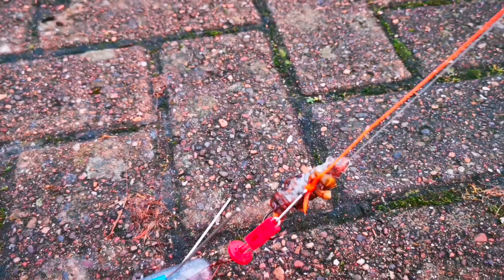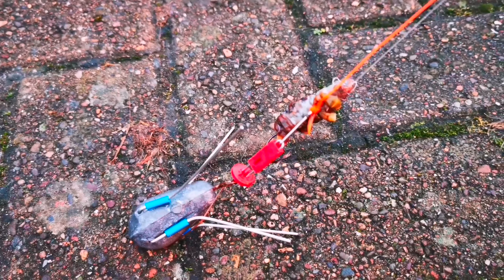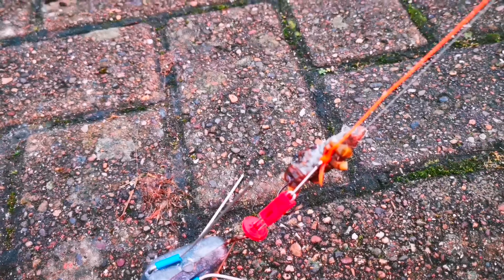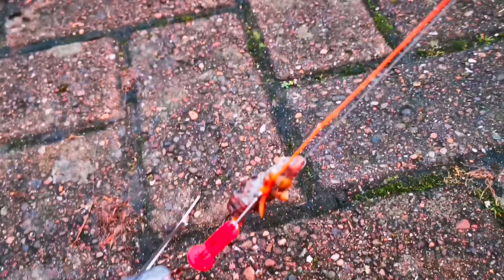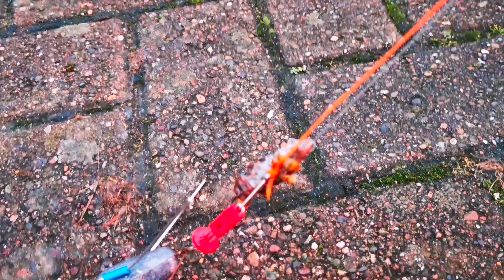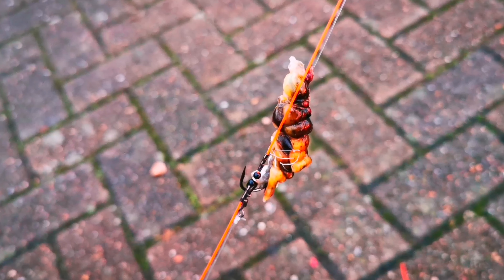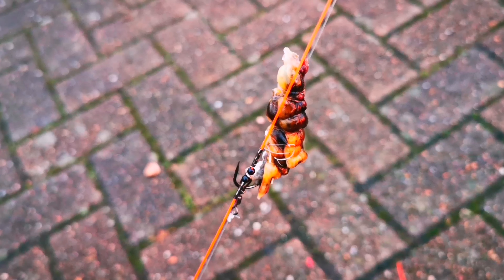This is the bit I'm using at the moment. The rig is a two-hook clipped-up rig with a shield on the bottom. There's a little one — that's got bluey, lug, and crab leg on going up to the centre hook. That's the same: bluey, lug, and crab leg.